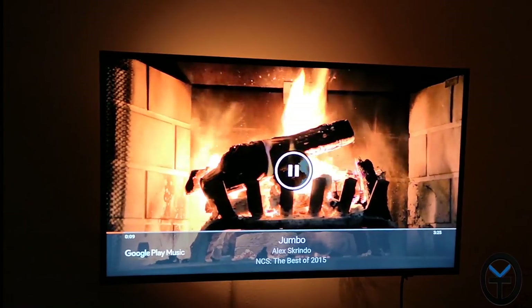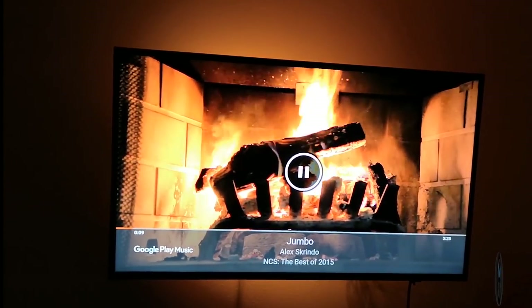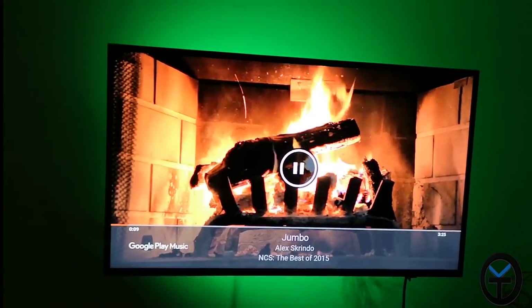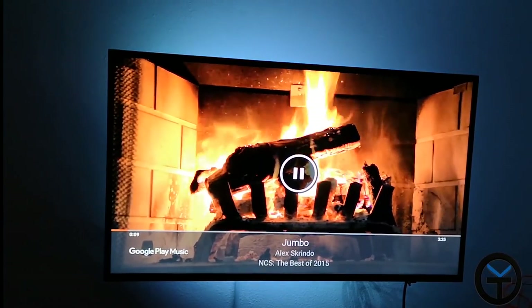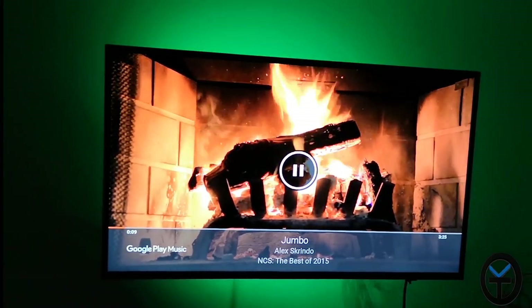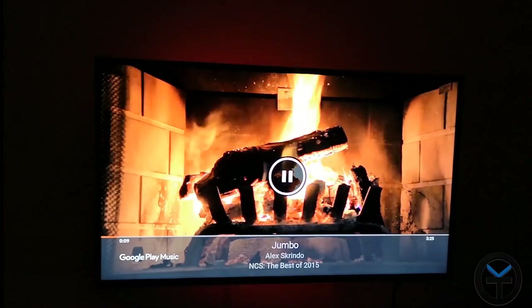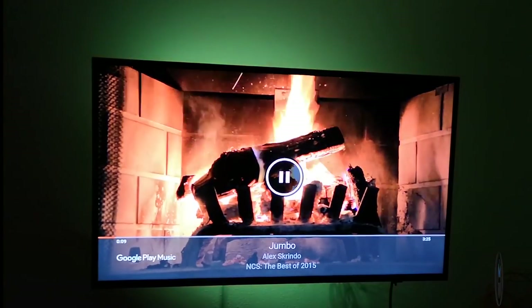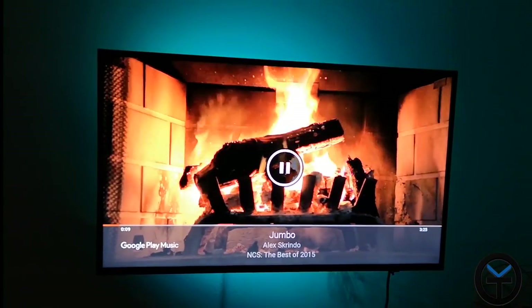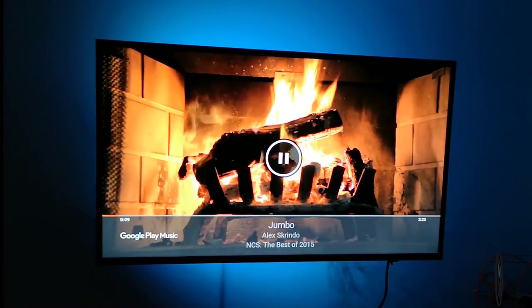I went ahead and connected it, and the lighting looks really nice. I'm trying to match the color of the image right now, but I can change it to a reddish tone, blue, or green. You have different static colors to choose from. You can also turn on some of the pulsating lights — that's just normal pulsating by itself, not responsive to music. You can also change to a fade with a nice glow effect — really nice ambience.